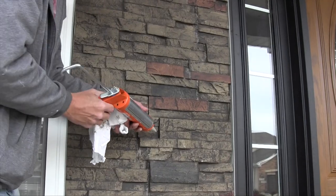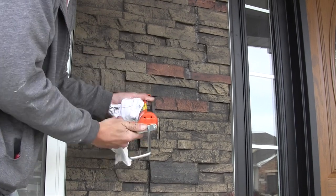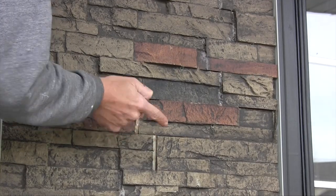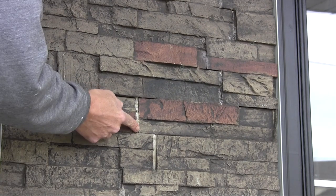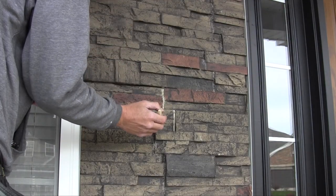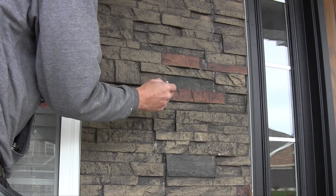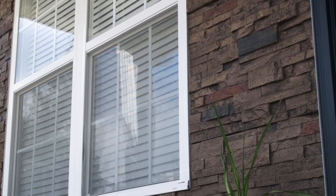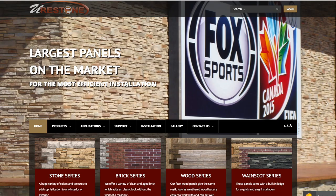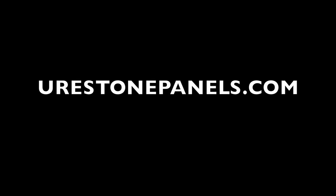Once your panels are in place, you might notice small seams between the panels. Not a problem. We use our caulk to fill the seams, wipe clean to smooth the edge, and wait for it to dry. Once dry, use our touch-up paint kit to make your seams completely disappear. And there you have it — an easy do-it-yourself install completely transformed the look of this home. For more detailed installation instructions, visit yourstonepanels.com.